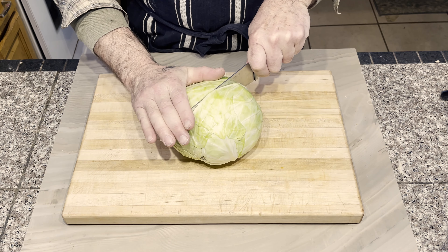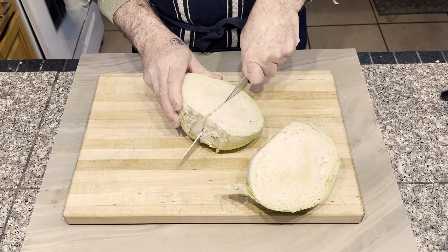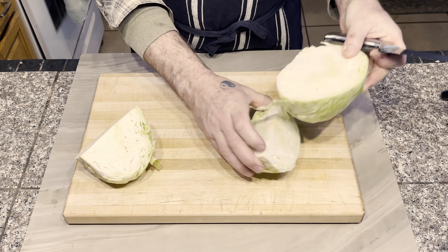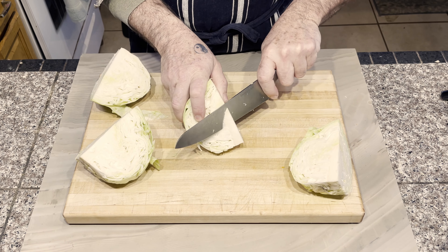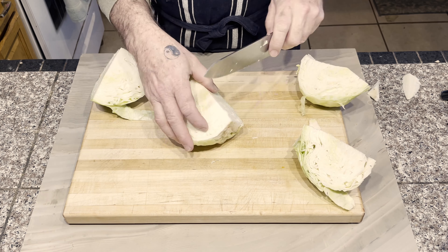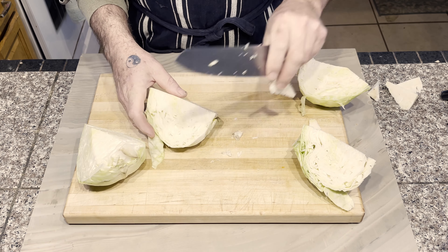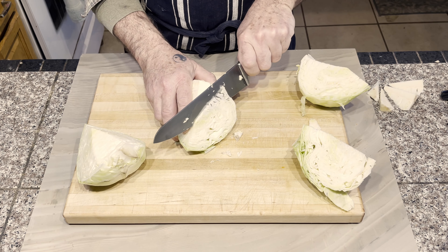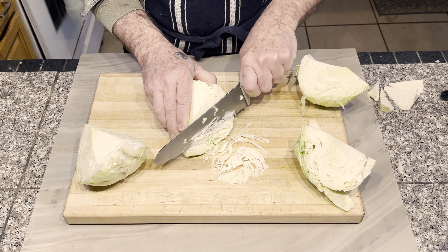I took a very sharp knife and began by cutting the first head of cabbage into quarters. Then I removed the inner core from each quarter. Carefully I sliced across the cabbage, shaving it off in long, thin pieces.